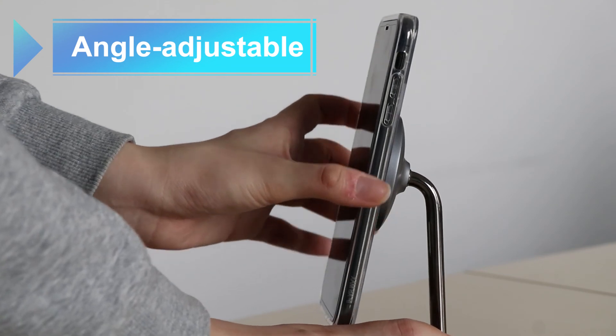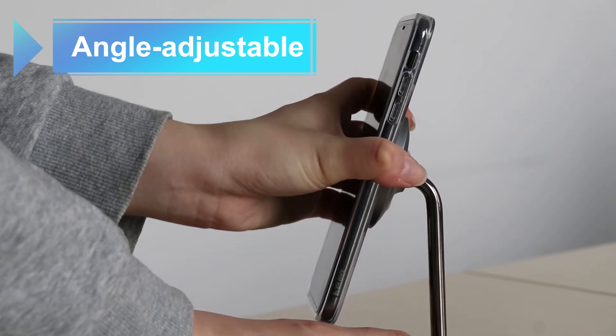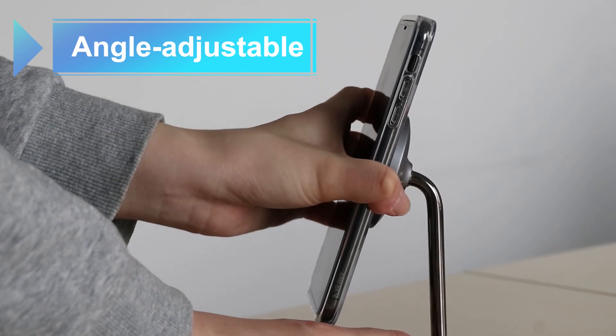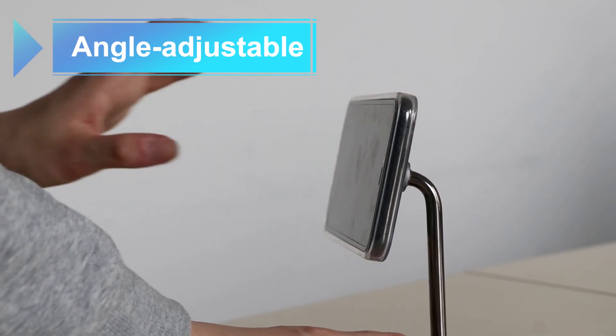It does integrate a magnet on the top charger, which means you can charge your phone wirelessly. You can also see that its base is adjustable, so you can change the viewing angle.